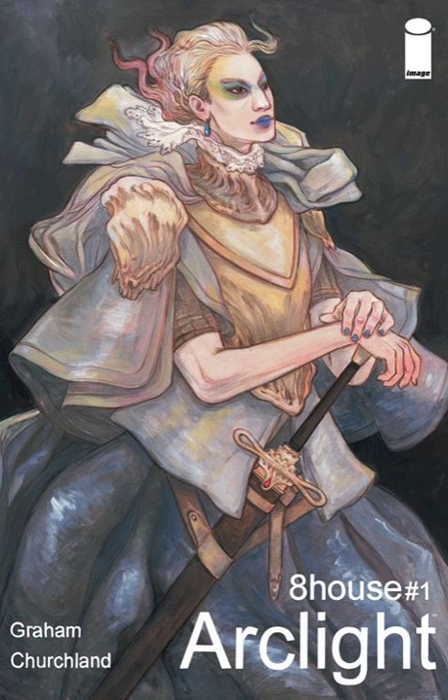Brandon Graham has the Island Anthology magazine through Image, he's worked on Prophet, Multiple Warheads, and all that. So definitely check those out if you enjoyed those, or if you just want something new, this is a really cool sci-fi story — definitely check it out.